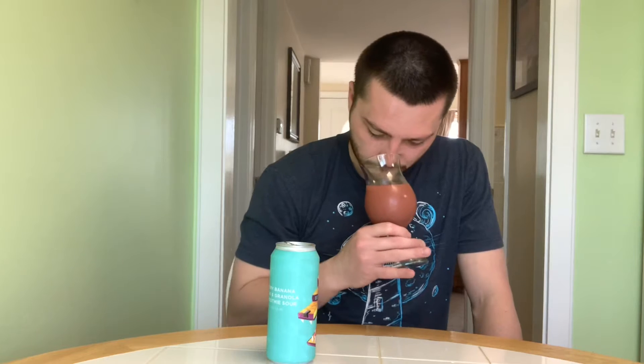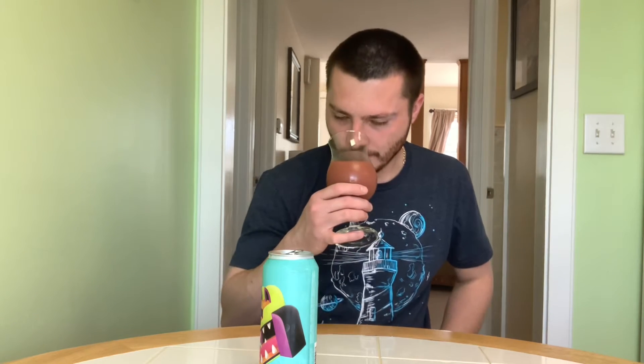Aroma — this beer is so good. Definitely strawberry and banana are the more prominent ones. It just smells rich and fruity. The adjunct list includes blackberry, banana, acai, strawberry, lactose, and granola. Lots of sweetness. That blackberry's coming through a little bit too, but for the most part it's more strawberry and banana in my opinion. It smells nice and sweet, a little acidic. It doesn't smell overly tart — a nice blend between sweet and sour on the aroma.